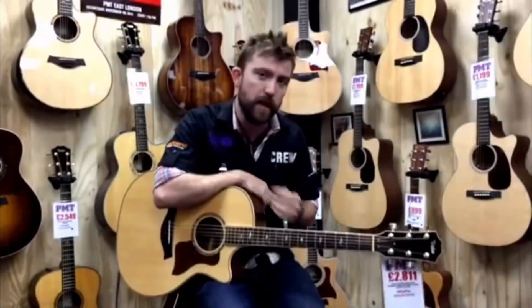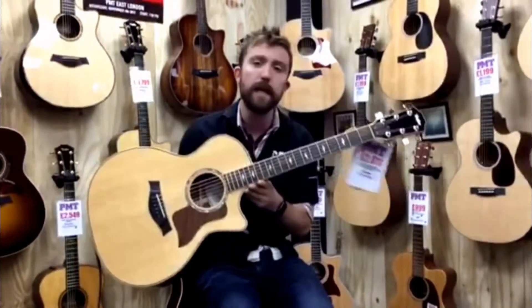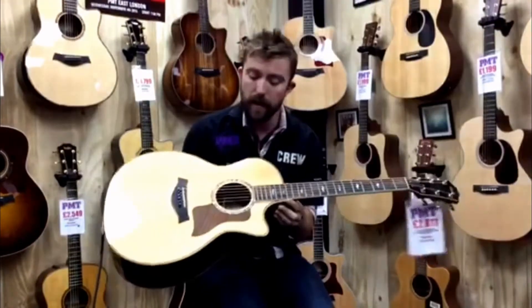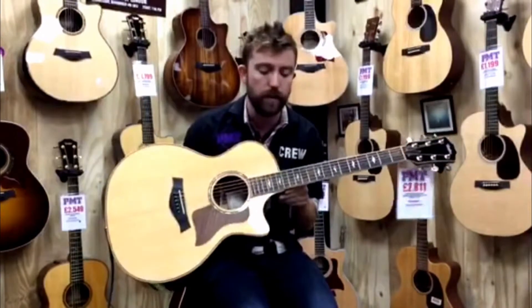Hi, I'm James. I'm the Acoustic Manager at PMT. I'm going to very quickly take you through what this guitar is. This is a Taylor 814CE — it's probably the flagship guitar and the quintessential Taylor experience, really.